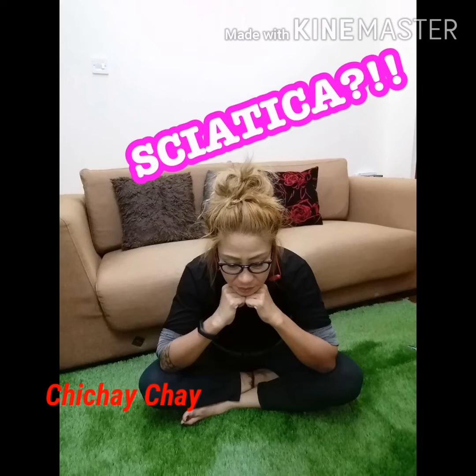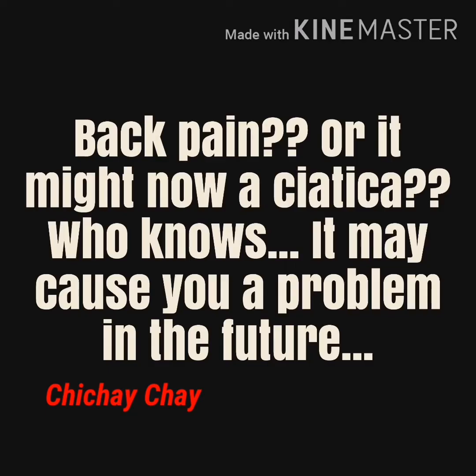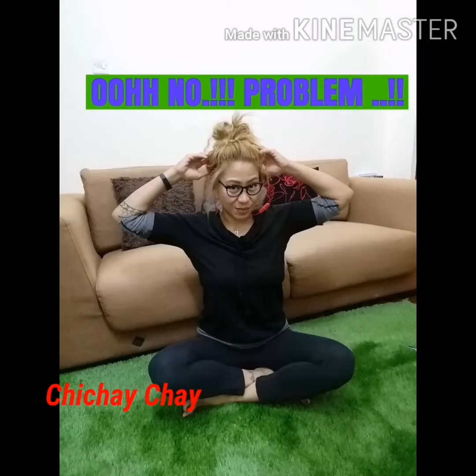Sciatica refers to back pain caused by a problem with the sciatic nerves. This is the largest nerve that runs from the lower back down the back of the leg. When something injures or puts pressure on the sciatic nerve, it can cause pain in the lower back that spreads to the hip, buttocks, and legs.